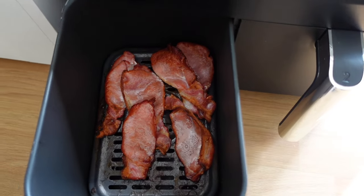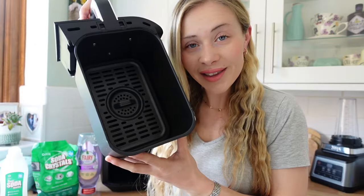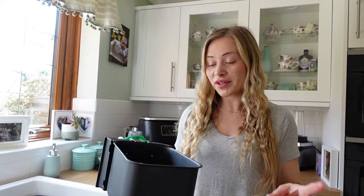So I cooked bacon earlier on. This is what my greasy drawer of my air fryer currently looks like and I'm going to be showing you how I get it sparkly clean in no time whatsoever, so if you're looking for a thorough way to clean your air fryer then keep on watching.